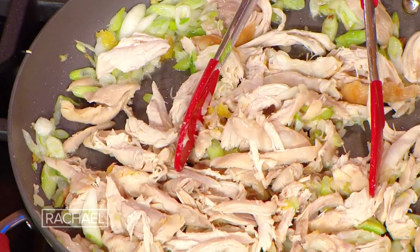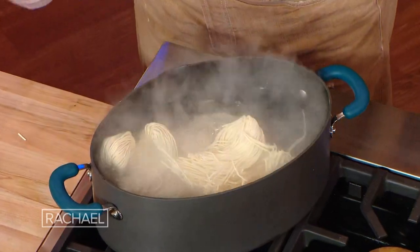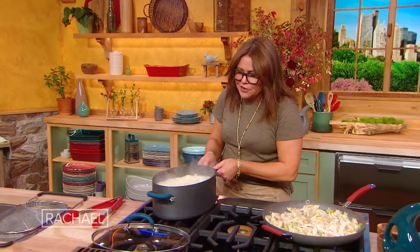Time to drop the noodles. These only take two to three minutes, so don't go far — come right back, because we still have to put the sauce in. I just added a little white pepper to this dish as well. So we're gonna turn that off and drain these.